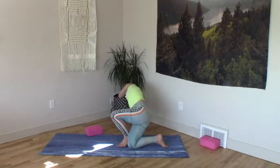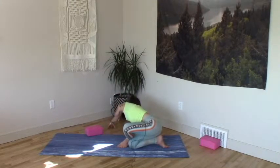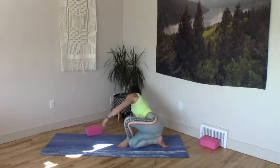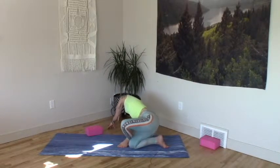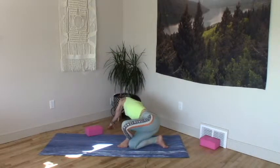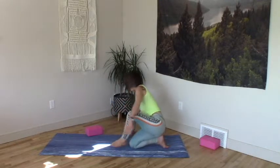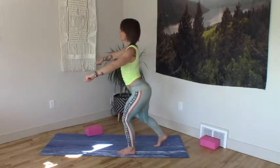Left foot lands outside edge of right thigh. Sit the hips back towards the heel and over to the left side. Dome left fingertips in front of the right. Little pulses here or you can just sit into the seat. We're searching for a big stretch all along the glute med.